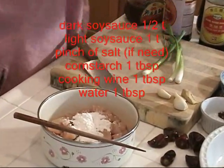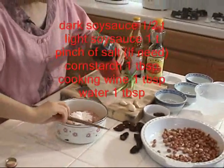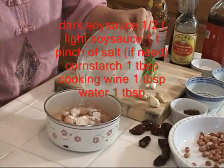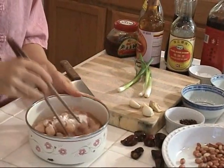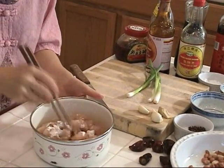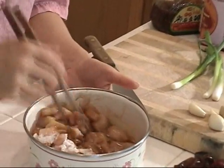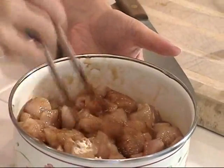And some Chinese cooking wine — one tablespoon. And about one tablespoon of tap water to keep the moisture. Stir them evenly, mix it well. Then let it sit for about 20 minutes. That's what we call the marinating.